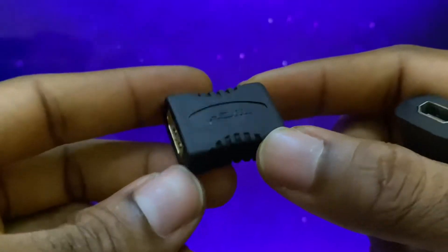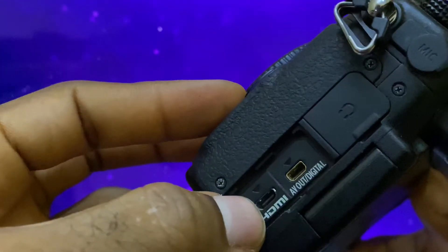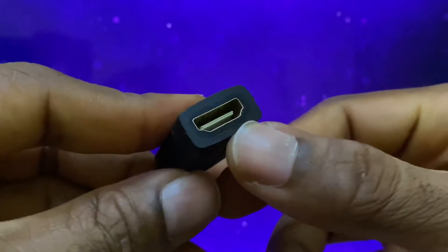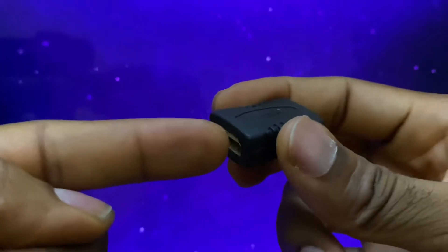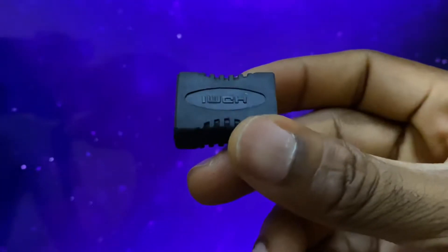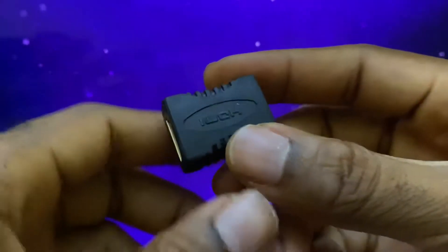I use my Lumix GH4 for live streaming, which means the micro HDMI has to go into the camera, and once it goes in there I need to convert to the standard, or full, version of the HDMI port. So the micro goes in the camera, the other end — which is full — goes in here, then I have to extend the full version with the regular HDMI cable.